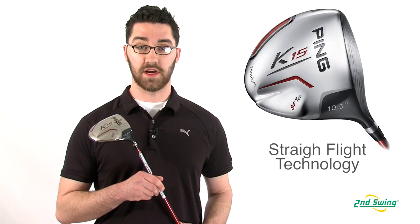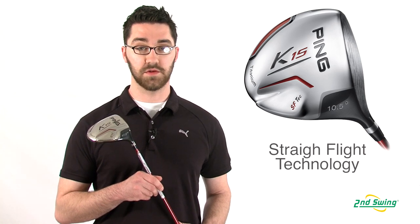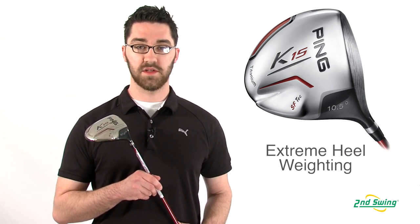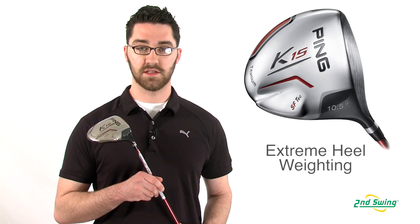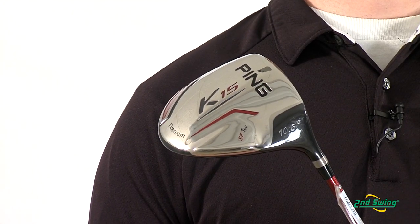Everyone wants to hit straighter drives, and the Straight Flight Technology — or SF Tech — in the K15 helps you achieve that. Approximately 10% of the clubhead's mass is located in the heel, which helps naturally close the face at impact for straighter drives.